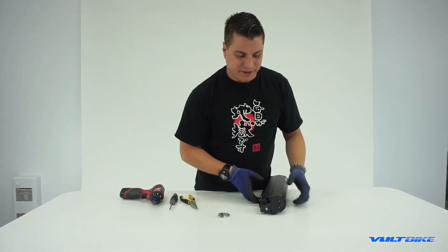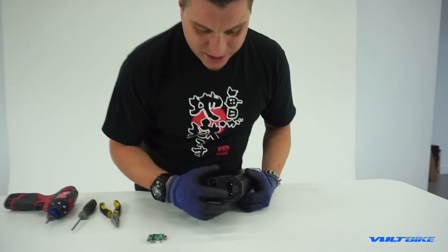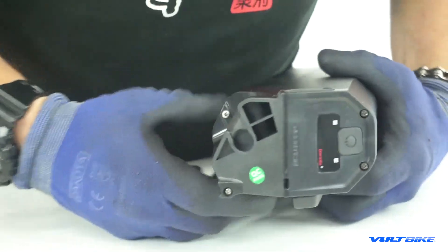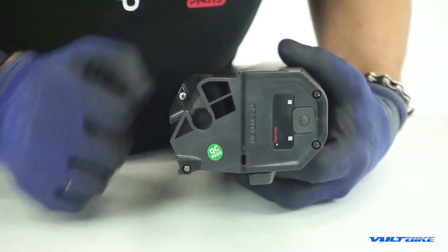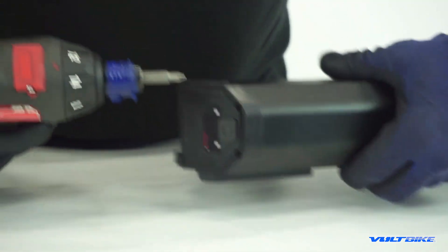First things first, we're actually going to be removing the cover plate off of the top side of the battery — that's obviously the side with the LED panel — and it is simply done by removing the four number one Phillips screws on each corner. I'm going to go ahead and start by doing that.